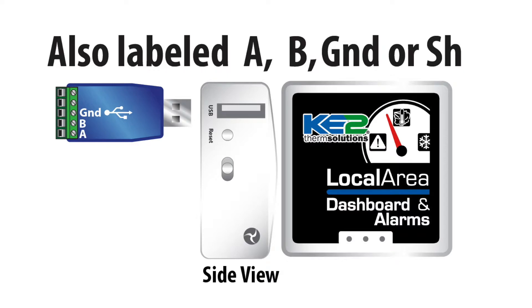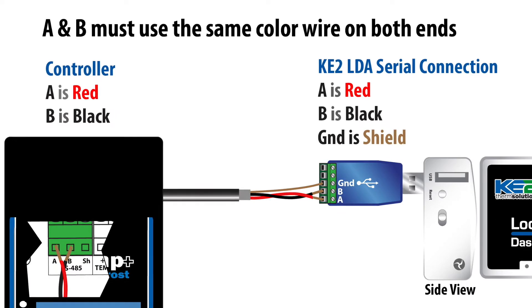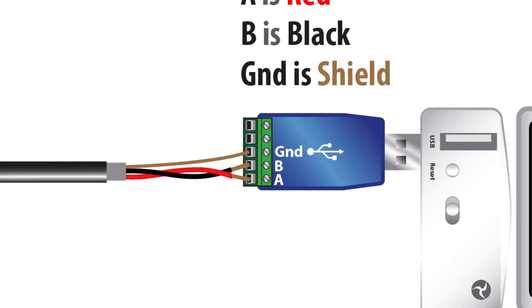You'll notice the serial connection is also labeled with A, B, and SH. When connecting wires at this end, it is essential to connect the same wire to terminal A that is connected to terminal A at the opposite end, and to do the same with terminal B. Now we will connect the shield at this end of the cable. This will allow the shield to do its job correctly. Remember, the shield is only connected at one end to work properly.